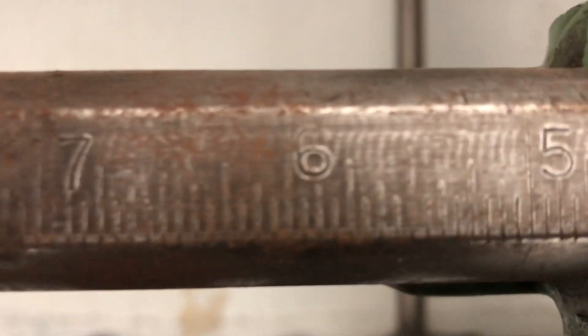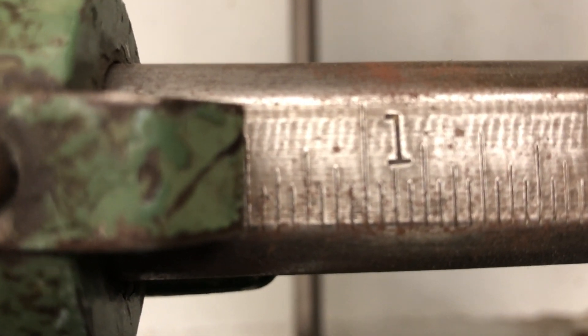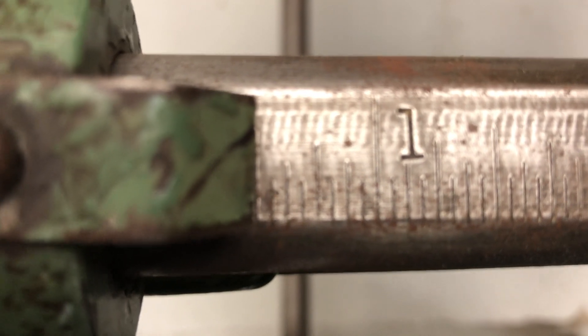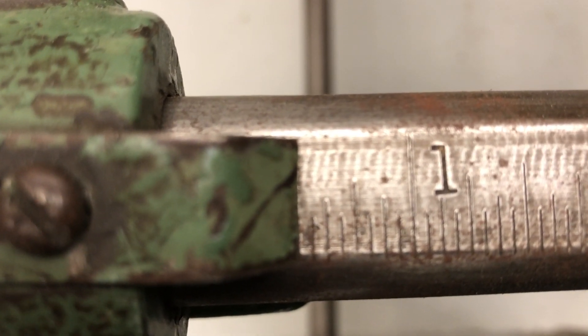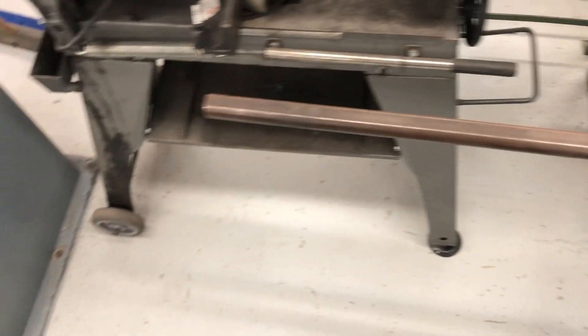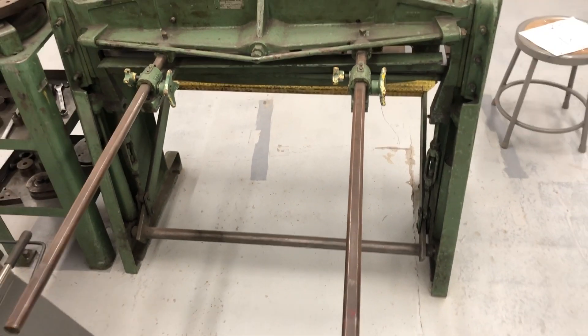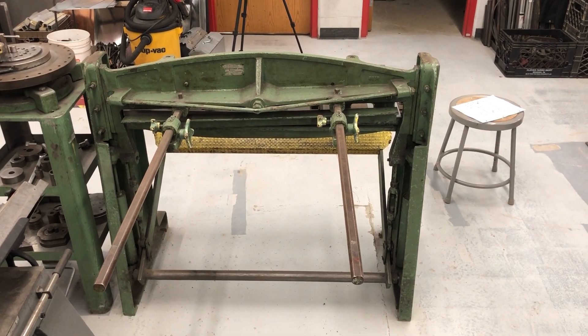One problem with that — let me adjust the machine. There are also rulers on the back of this machine. Right now this machine is set to cut at one and a half. I don't want to cut at one and a half, I want to cut at four and three-quarters. So these two bars that stick out of the back of this machine are the rulers, guides, and gauges used to set this machine. That is the back of the machine.